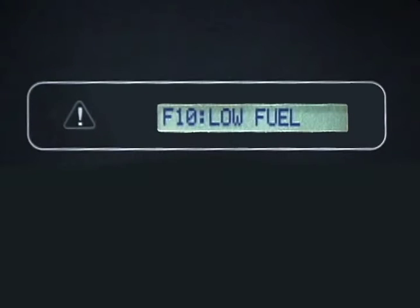If your machine is a liquid propane gas fueled engine, the message F10 low fuel is displayed on the LCD when the fuel tank is low. When this message is displayed, replace the LPG tank immediately.